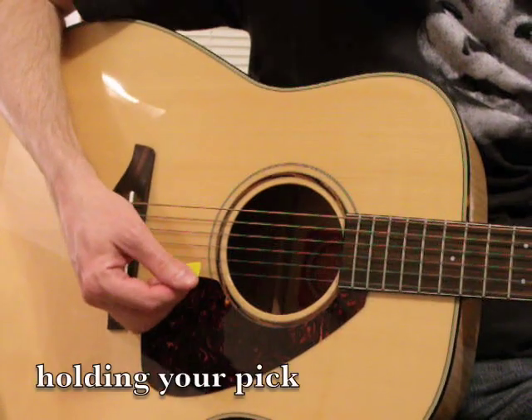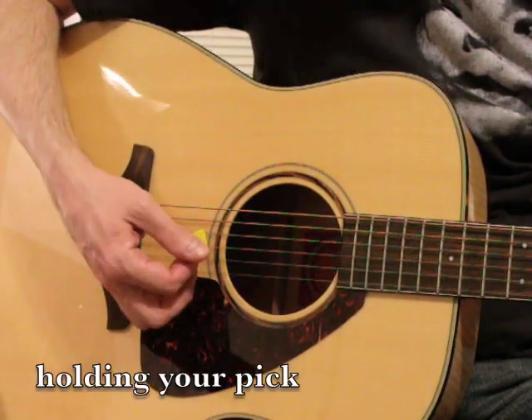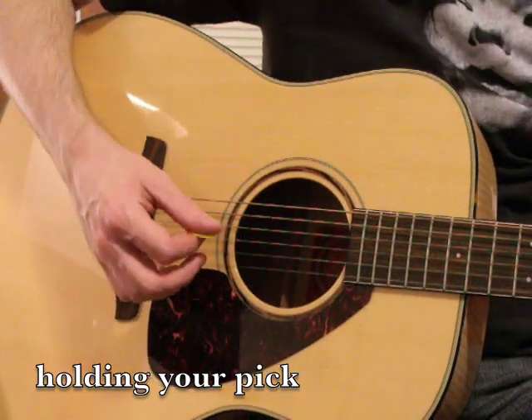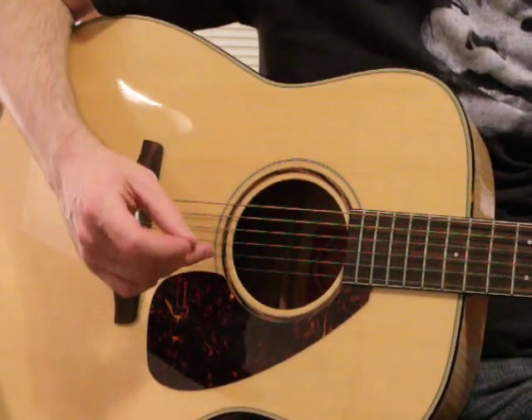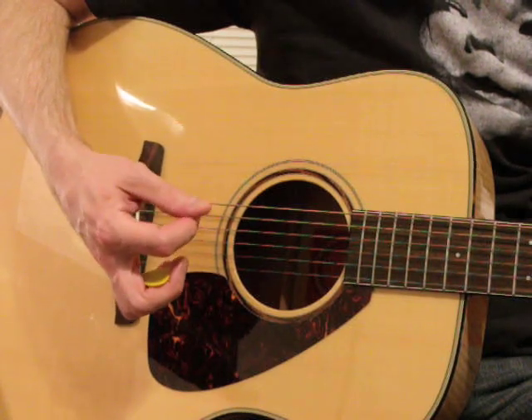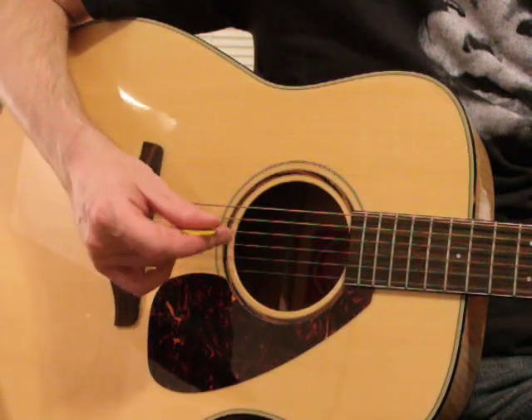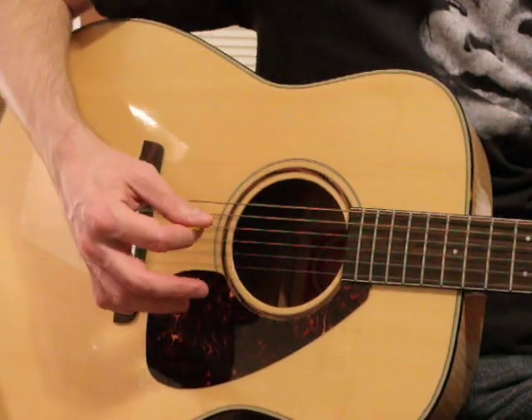I'm holding about two-thirds of the pick, so the pointy side is outwards and my thumb has two-thirds of the pick. Think of it as the thumb and the first finger: the thumb is resting on the side of the last digit of the first finger. Where that point of contact would be is actually where the pick meets the first finger, and you just kind of sandwich it.